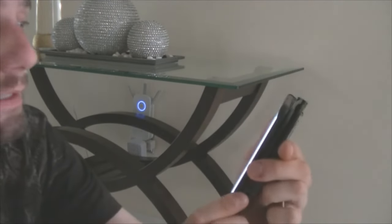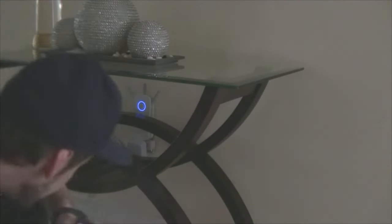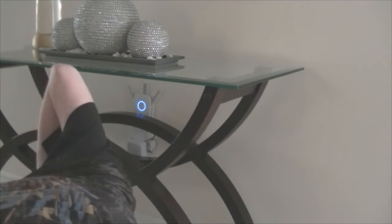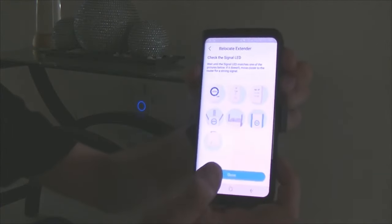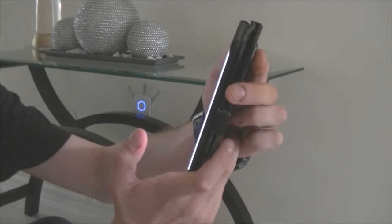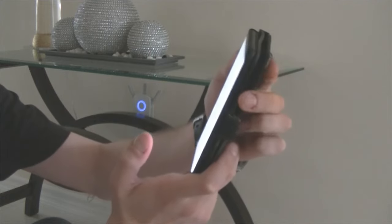It then says 'Check the Signal LED.' After the reset, that light wasn't lit up, but now it is — that's good. All three lights below are on and the setup is complete, so click Done.